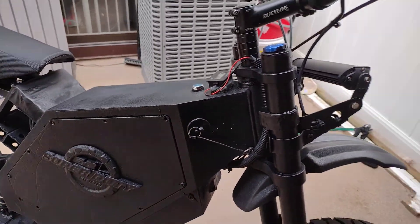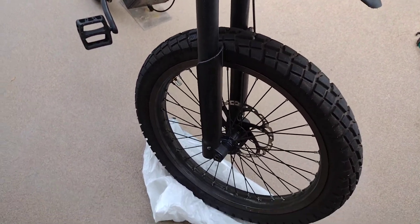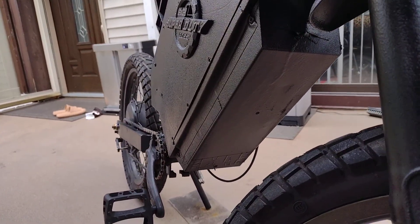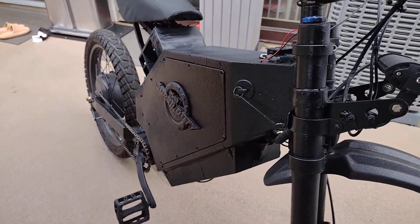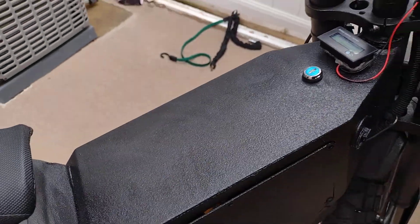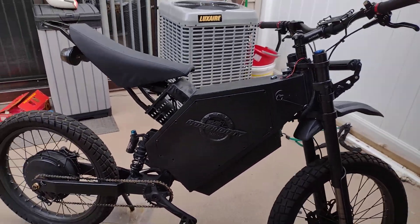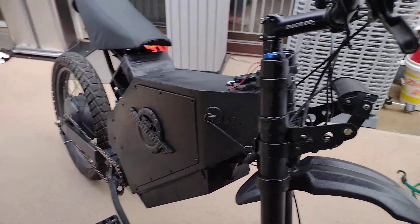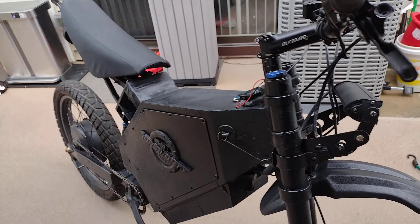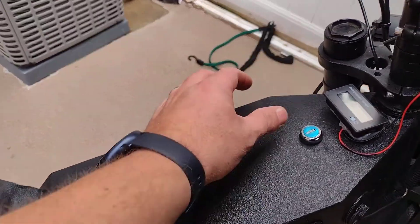There's a Tesla logo somewhere here but I like it — very sexy, very nice appeal. Nothing to be sorry about, very happy. It will definitely keep the frame looking interesting. I like it, there's nothing not to like — the power is there, the look is there.